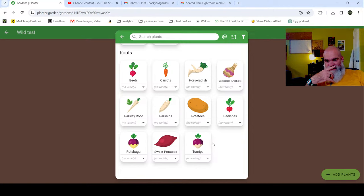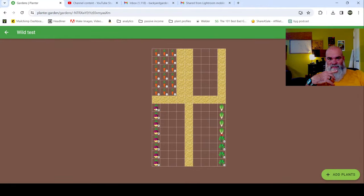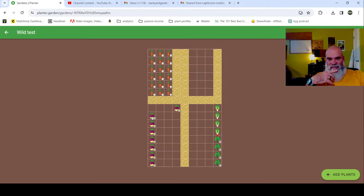I think I want to do some radishes as well. But before I do the radish - this rutabaga is going to be a long crop. I need to move it to the back because it's about a 90-day crop.